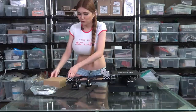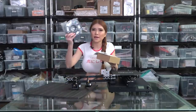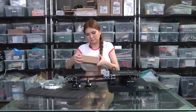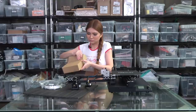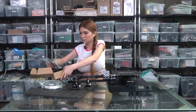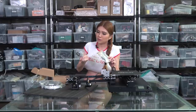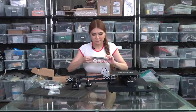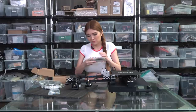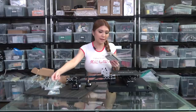As usual, it comes with the toolbox, instructions, and filaments. All the essential screws for the 3D printer are already packed in the back, and if you don't have tools at home, all the allen keys are also in the back.